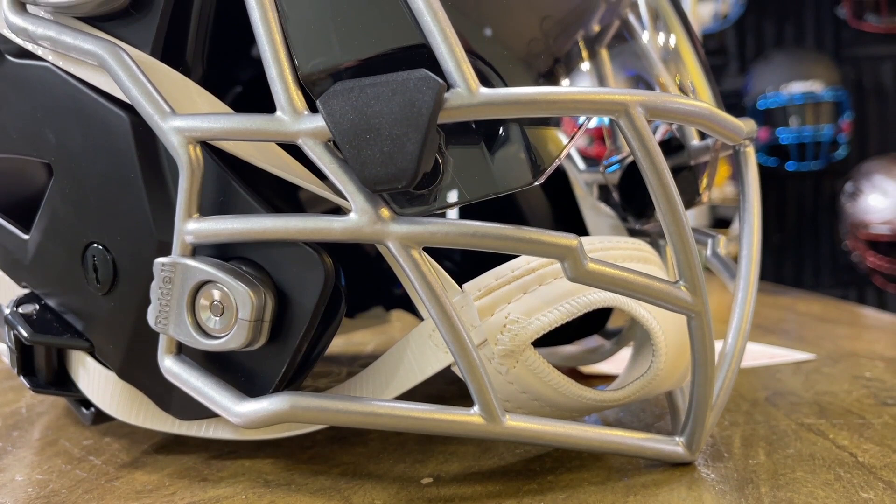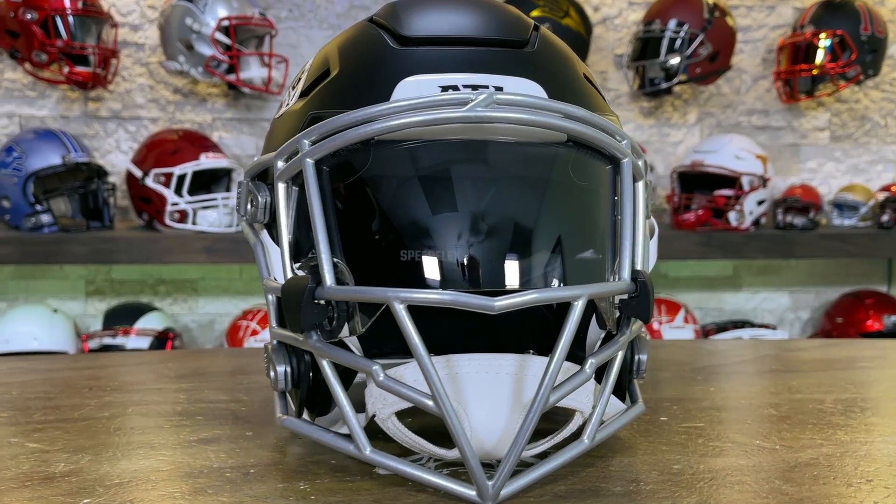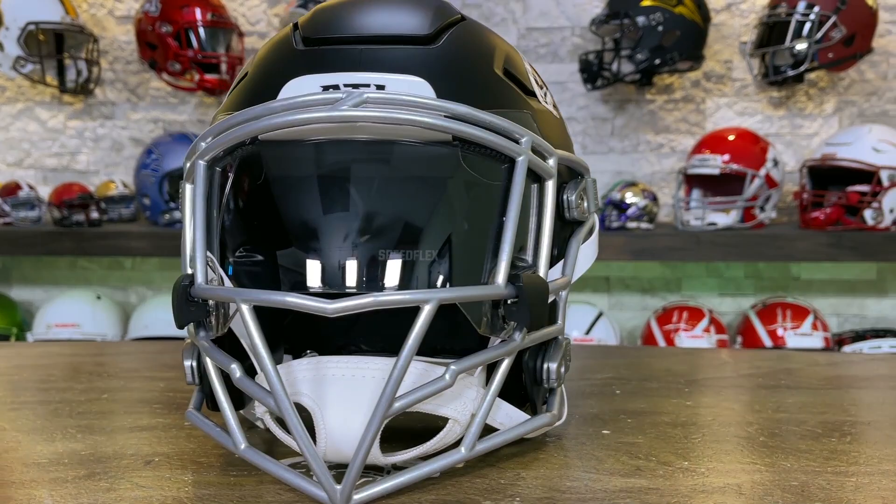This mask will carry a price tag of $200, which I think is pretty standard for all of the Zooty masks. It's still under the real high-end custom masks that start at $250 and up, but it's not for everybody.